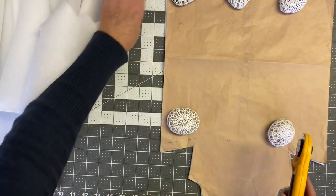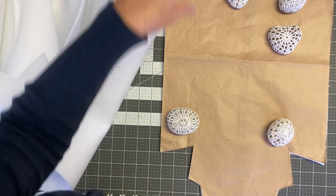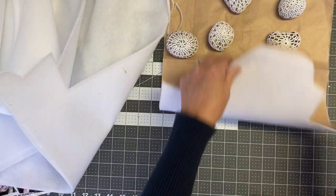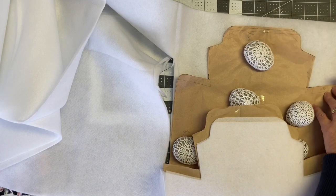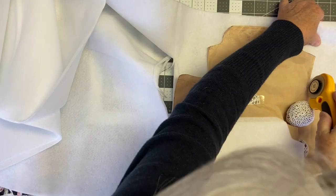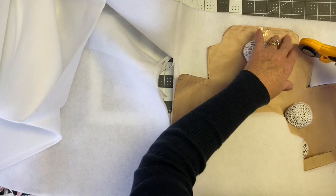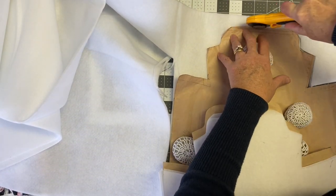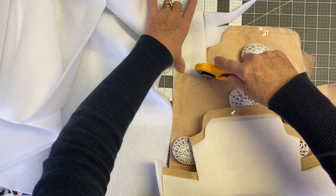I'm using fabric weights here that I actually made by crocheting around some rocks. I'm cutting out the batting for the casserole dish cozy. You will need two pieces of batting — one for the top and one for the bottom — the same as your fabric: two pieces of fabric and two pieces of batting.